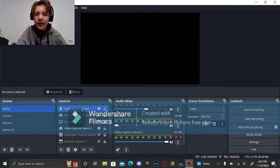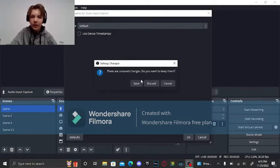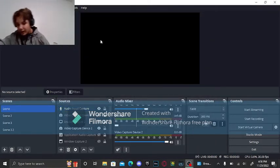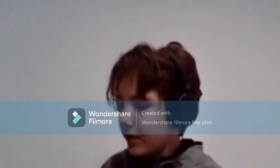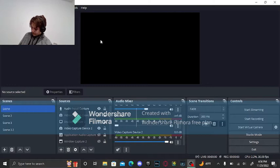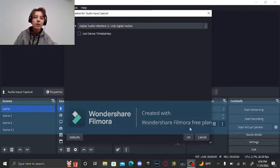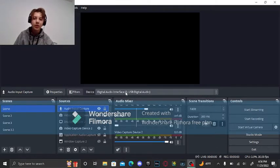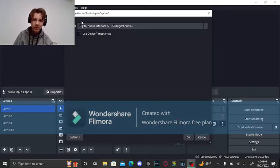For the audio, you're going to want to put an audio input capture. When you plug in all your stuff it should automatically be on digital audio interface. If it's not, you can easily change this because when it's set up it'll literally give you the option.